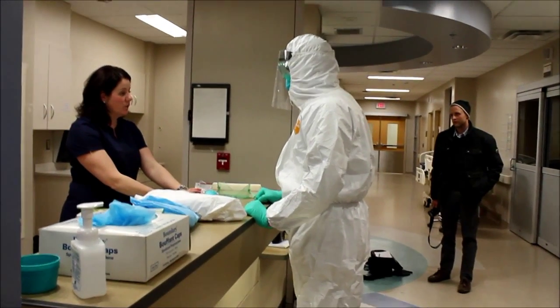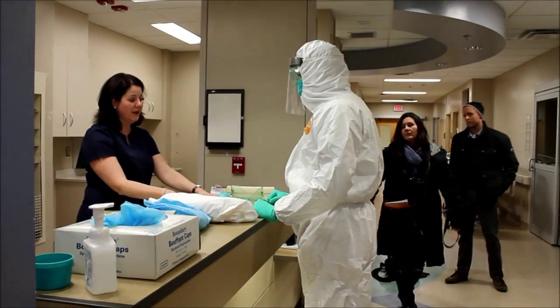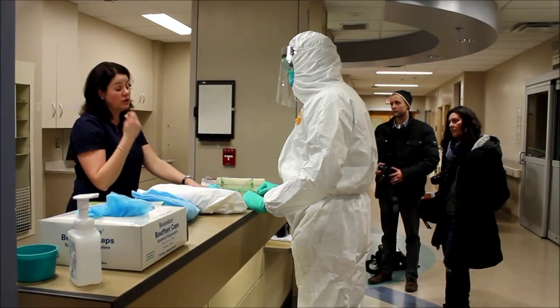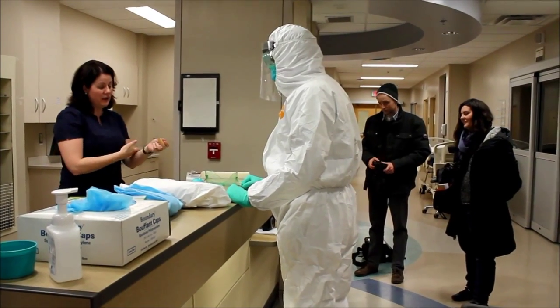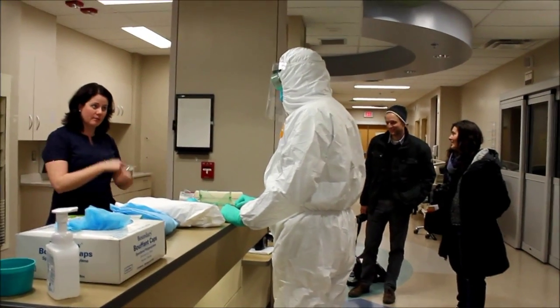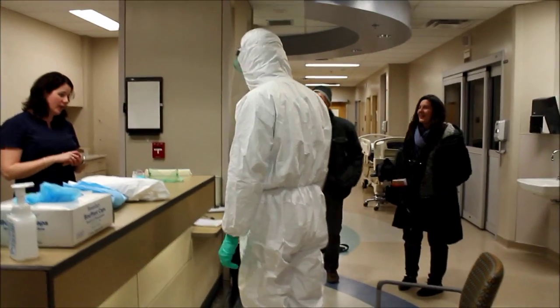There was some debate over taping early on in the rollout of donning and doffing — certain hospitals were taping. This hospital decided against it: taping is one extra step that could cause splash and infect you. The inner layer and the outer layer are enough protection, just so long as you don't expose skin. Removing tape leaves room for error.